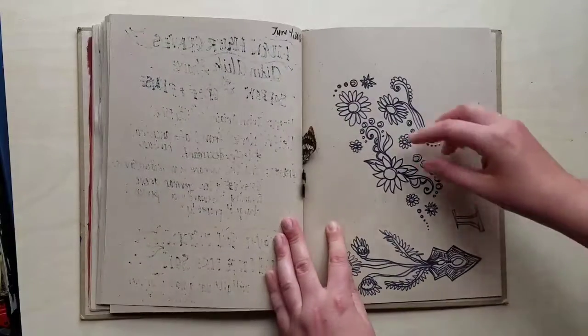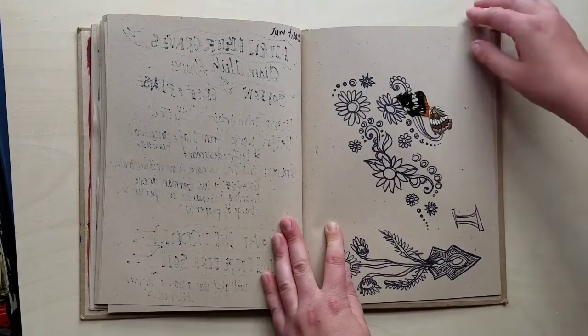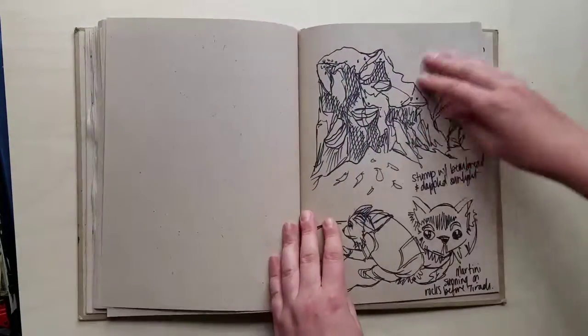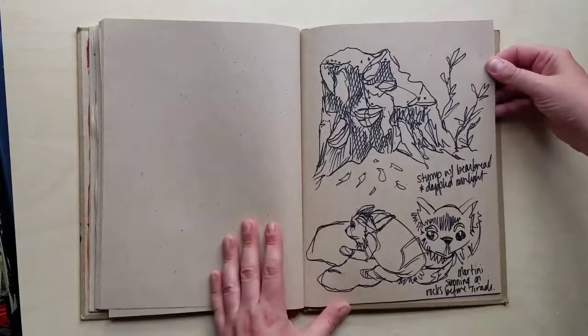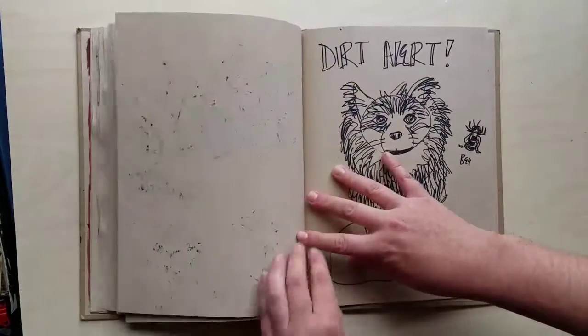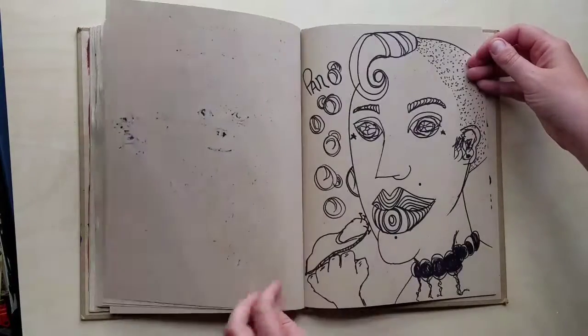A little bit of grief there, some more doodles, and butterfly wings that are pretty. I found them — I don't tend to kill bugs if I can help it. Then we went on a camping trip, so these sketches are all from that trip. That's a log with bear bread on it — or artist conk — my dog, dirt alert, and a bee.